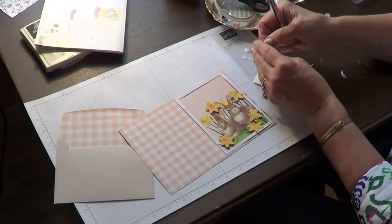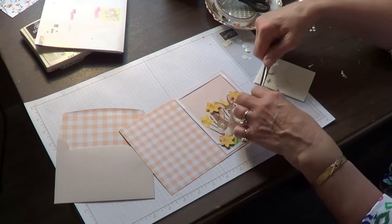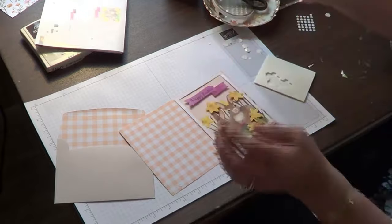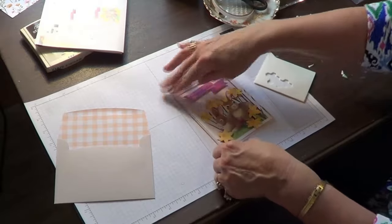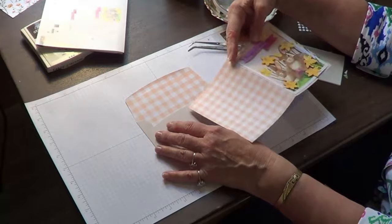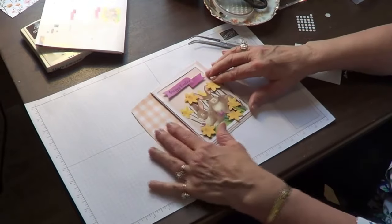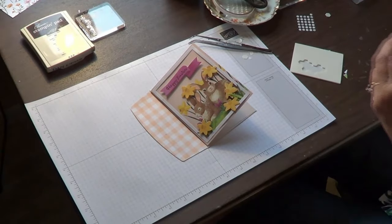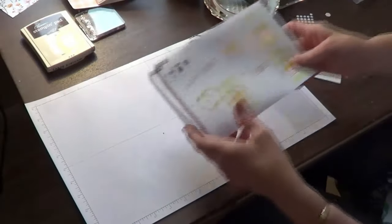And now for the Happy Easter banner. Look at how quick and easy this is — oh my gosh, and it's so cute! Happy Easter. I love it — that is adorable! And we have the coordinating envelope. Let's put that in its envelope. Let us not sit here and admire this one for too long — let's go ahead and finish up our last card.